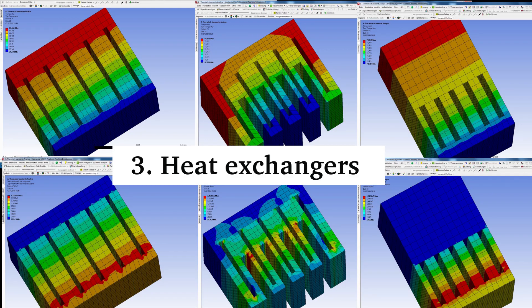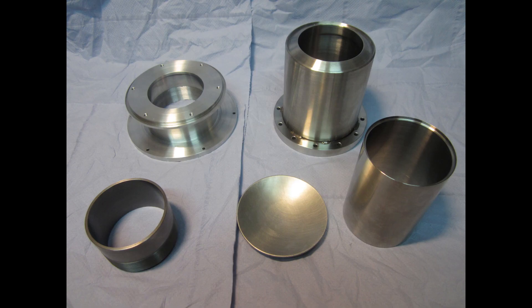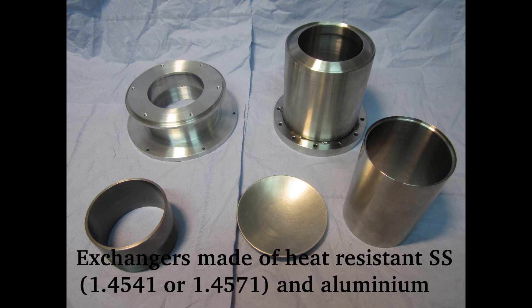The heat exchangers are the most work and cost intensive parts. The heater head is made of heat resistant stainless steel and the cooler out of aluminium.